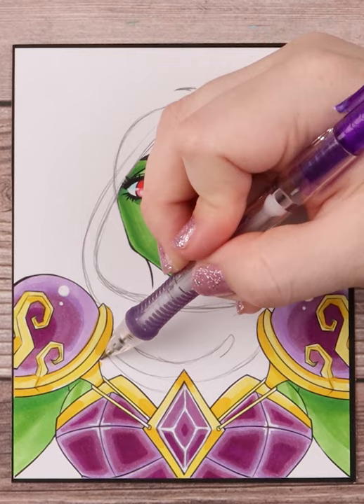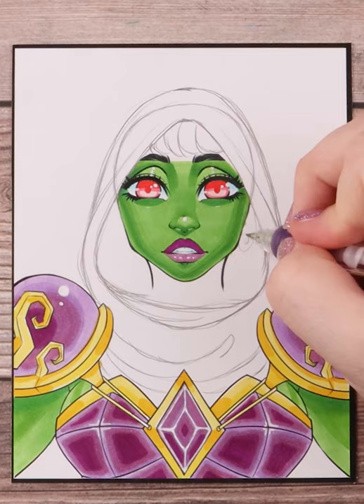I then create folds for where it inevitably bunches up around her chest. After that I finish off the top of the hood, drawing in more curved lines connecting to the opening of the hood.